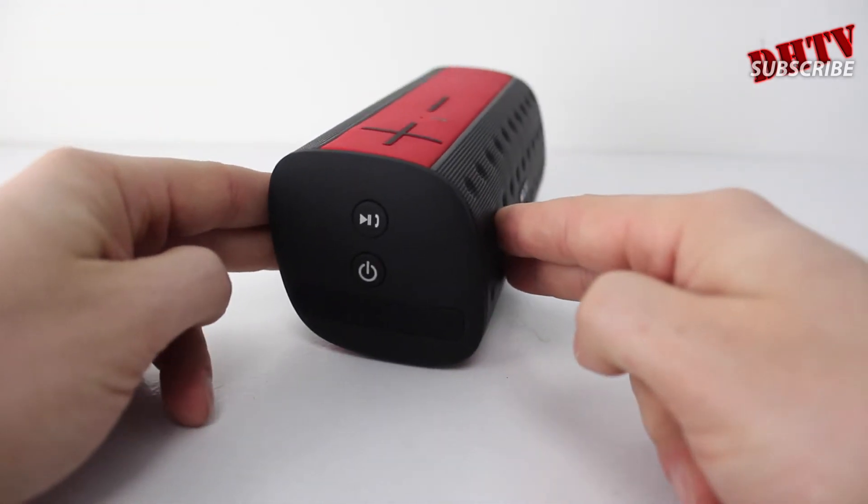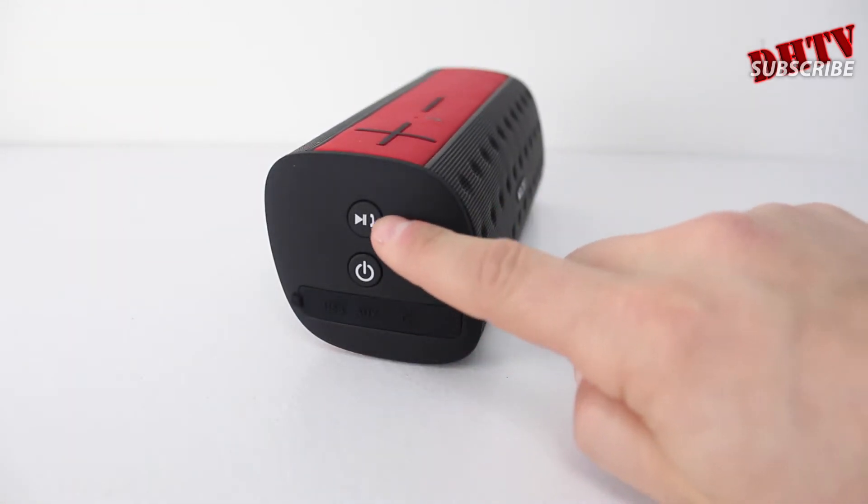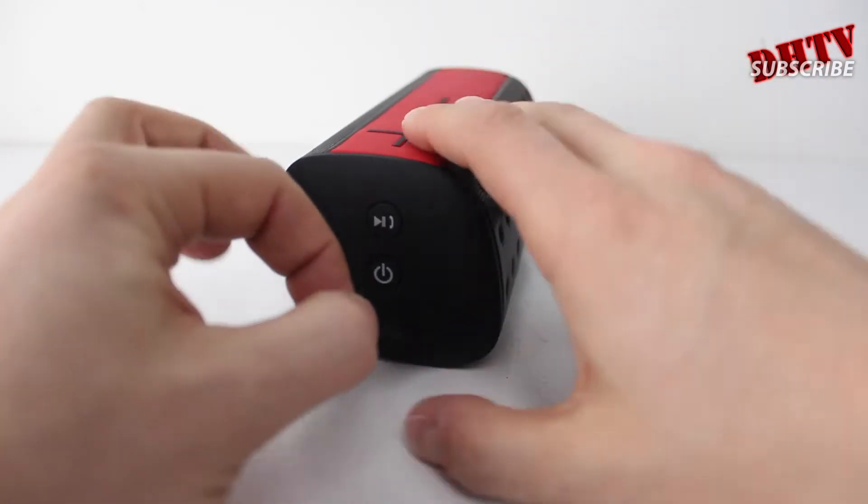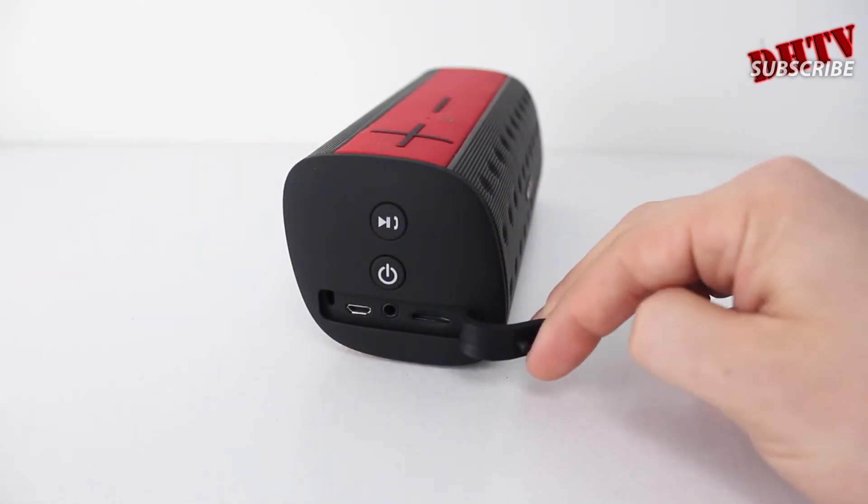If we move it to the side, you'll notice we have two controls. This one here is actually our play, pause, and call button — because this does allow you to answer calls hands-free. Then we have our power button below that, which will turn it on.